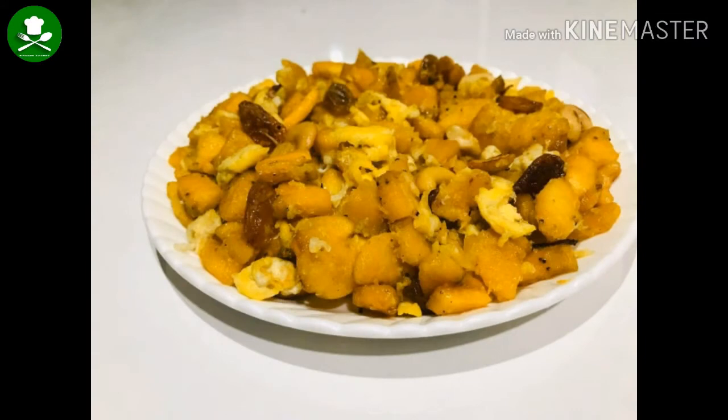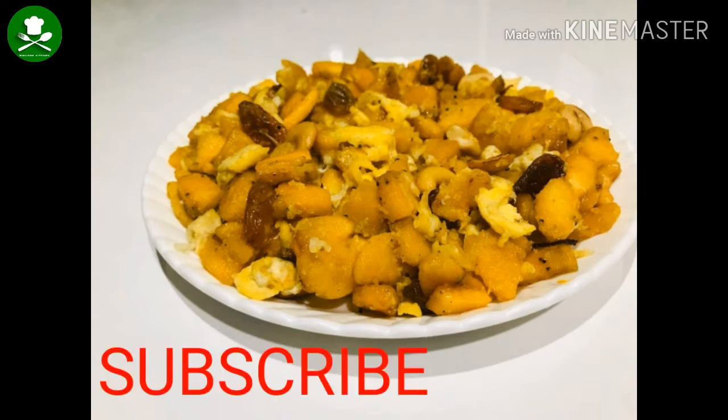If you want to subscribe to my channel, please click the subscribe button.